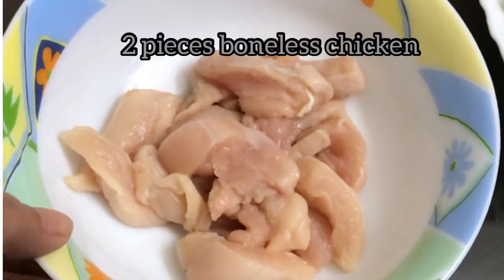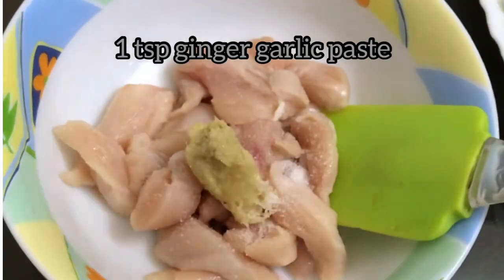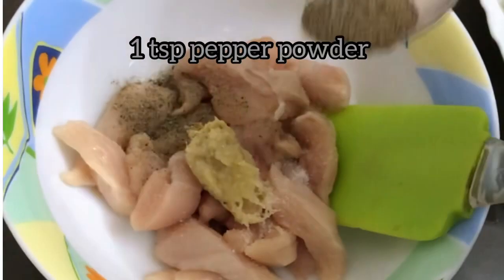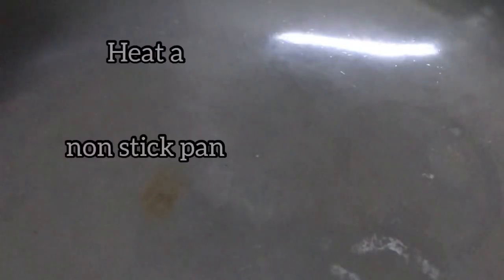You can see how colourful it's looking. Now you have to take 2 pieces of boneless chicken, add 1 teaspoon of ginger garlic paste, 1 teaspoon salt, 1 teaspoon pepper powder. Mix it and keep for marinating for half an hour.